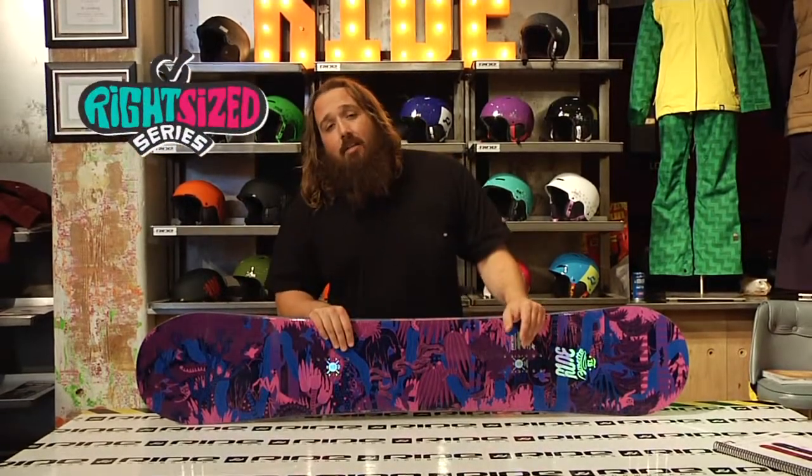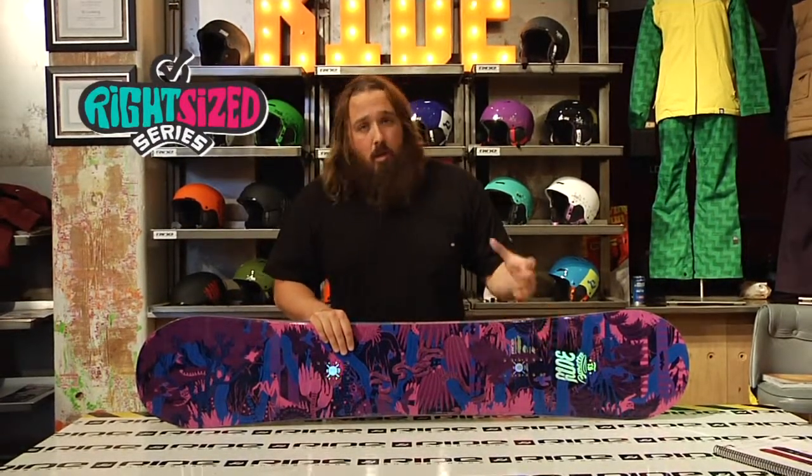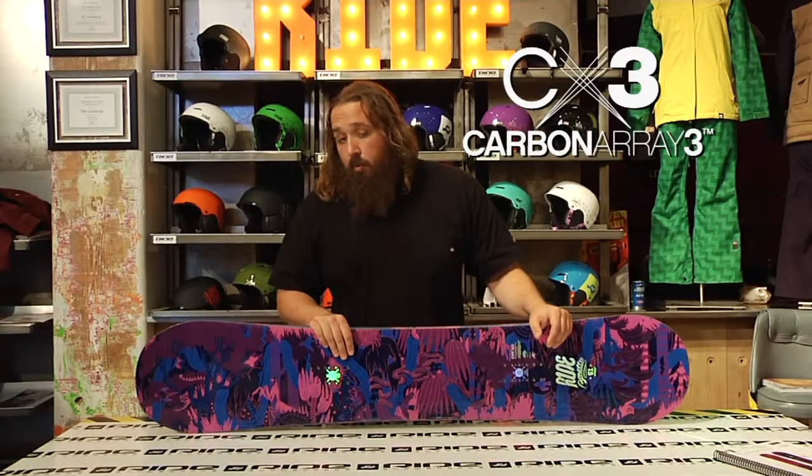This is also a right-sized women's snowboard, optimized around a woman's size 8 boot versus some of the narrower models on the market right now. That little bit of extra width is also going to give you a little bit more float in the powder.